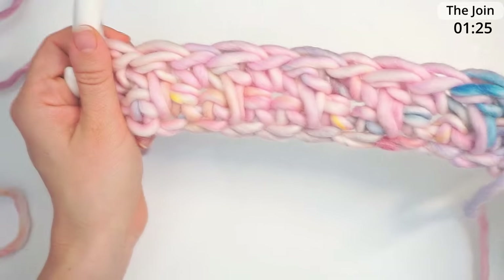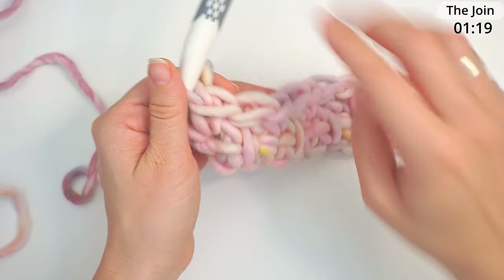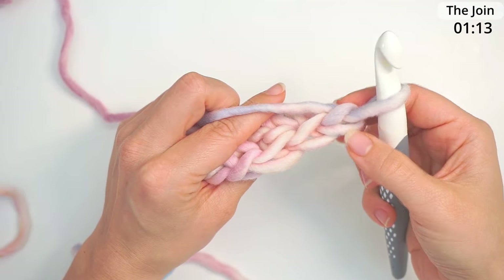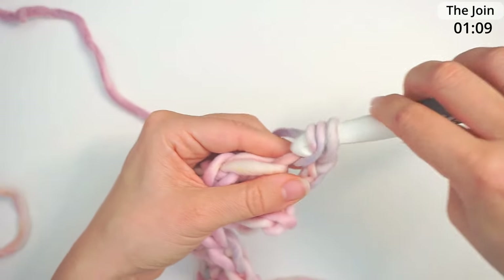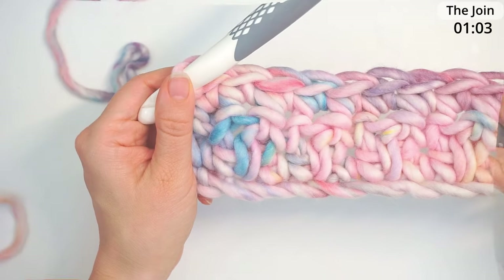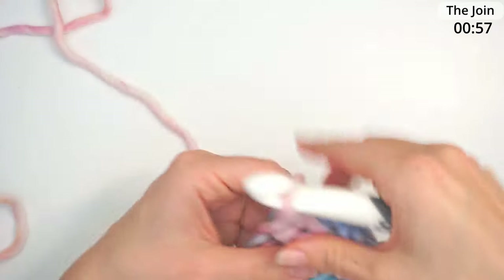That's row two, and you finish on a single crochet — you finish each row on a single crochet no matter what. Now chain one and turn. Skip your turning chain and do a single crochet in the next, then continue with one single crochet in each stitch all the way across. This is row three. Now we begin row four — remember to chain one and turn each time.